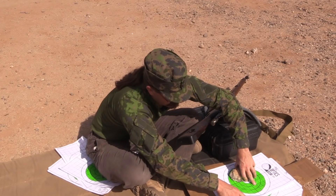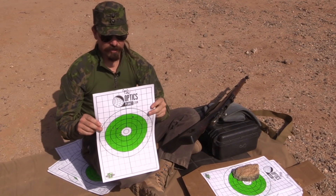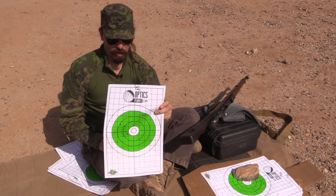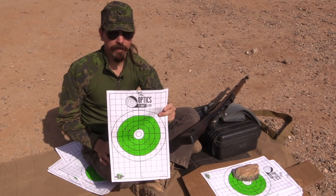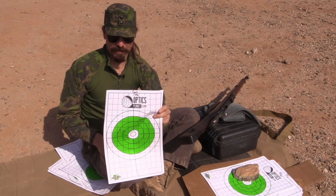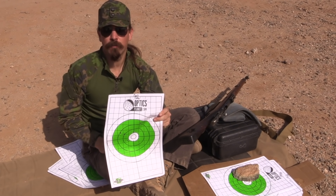Next up, I figured what the heck, let's try the really light stuff. I was extremely surprised to find this — the Czech 148 grain shot almost perfectly to zero. It's just the tiniest bit high, but frankly this is open sights at 150 metres and my eyesight's not perfect. This is very likely me aiming slightly high, or certainly within margin of error.